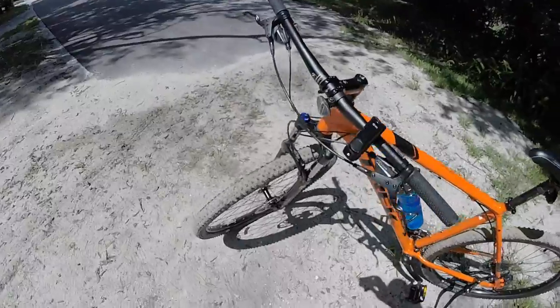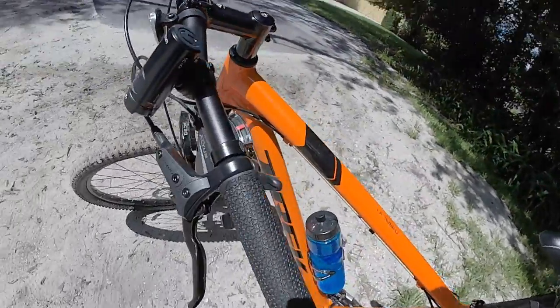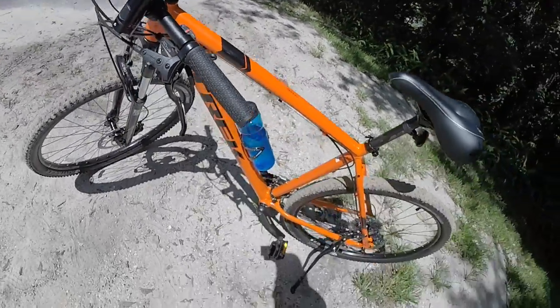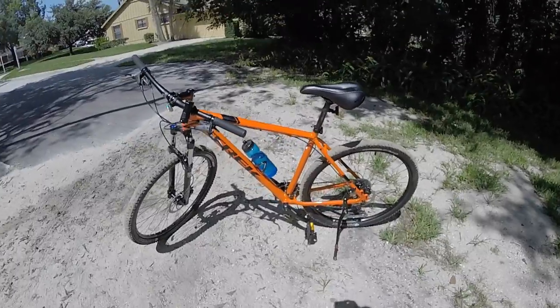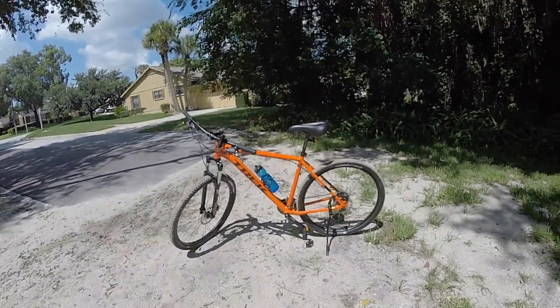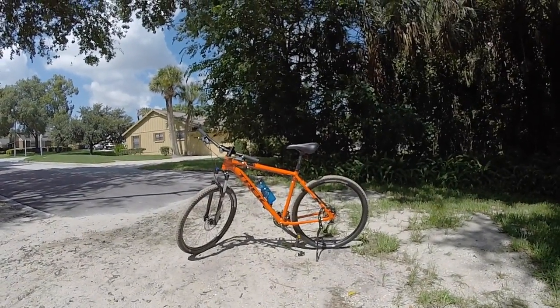I'm going to have to clean this off when I get home, obviously. New style grips. All right guys, that's going to wrap it up. Gator Greg out.